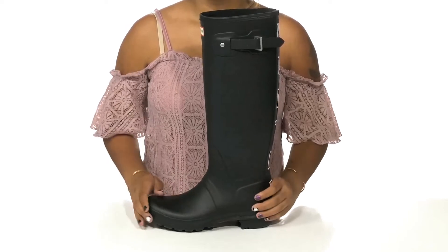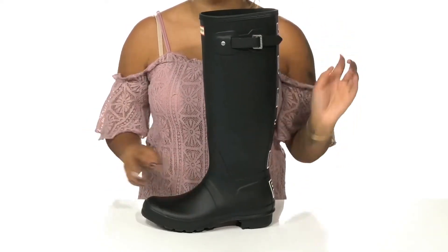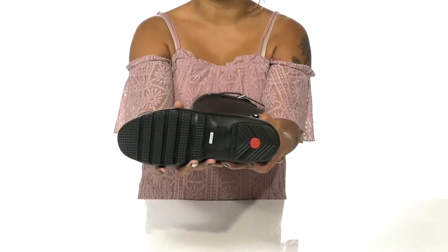To give you some extra comfort, you'll love this round toe silhouette and find a nice buckle decor that adds some style. You'll also enjoy the outsole that is very well textured to give you added grip as you walk along.